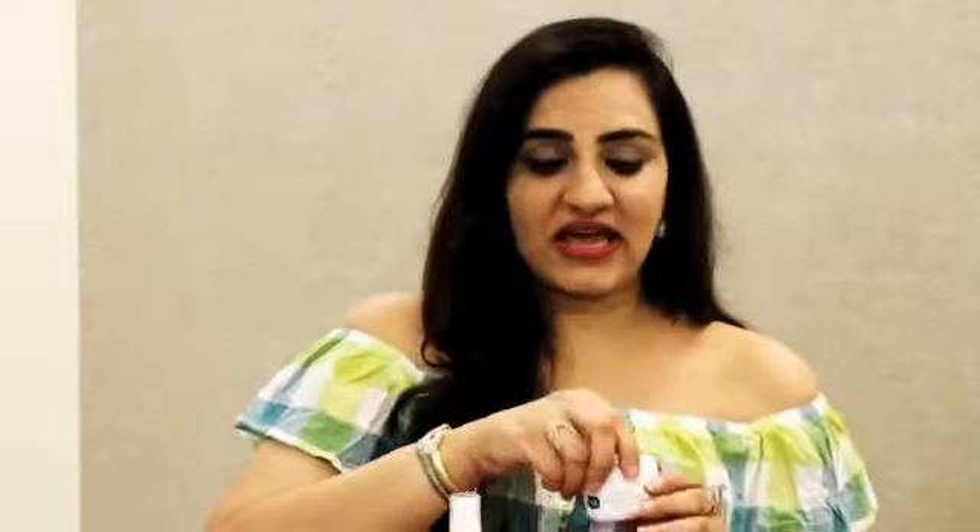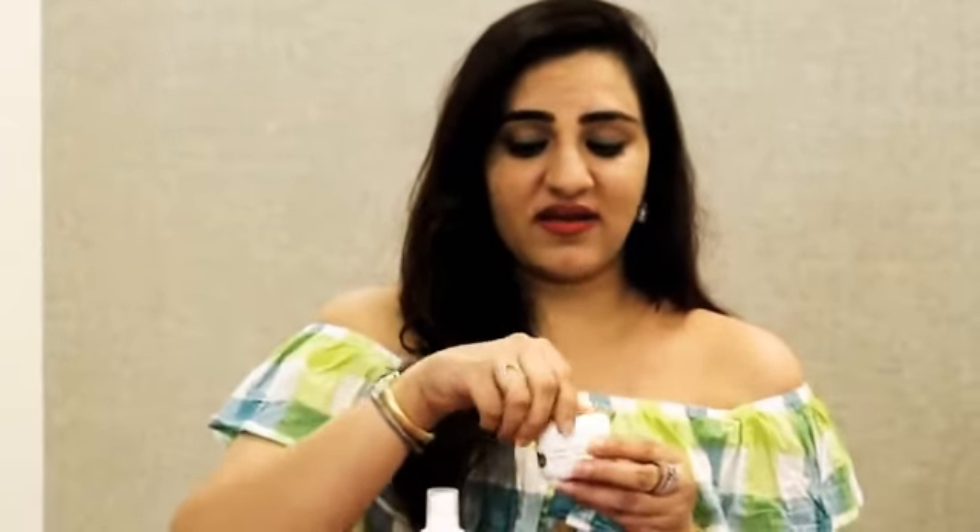A bite is very painful for the child. To soothe the skin and to reduce the redness and the swelling, Mother's Pars has introduced the After Bite Turmeric Balm. As you can see, it's got turmeric in it and it's got green tea extracts.